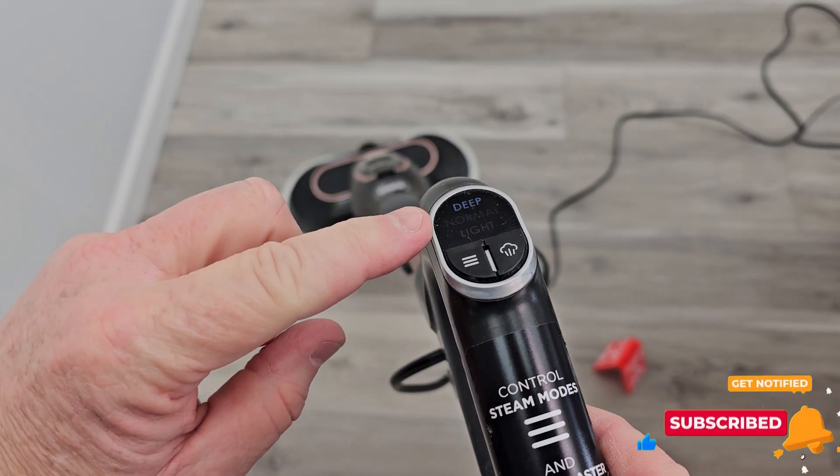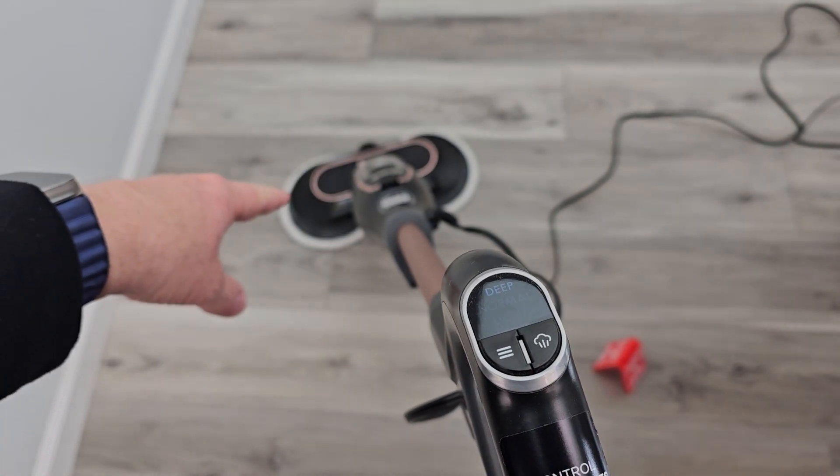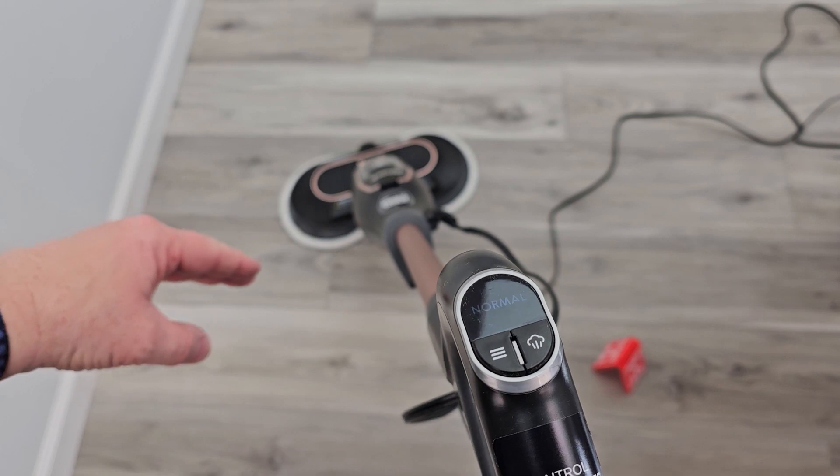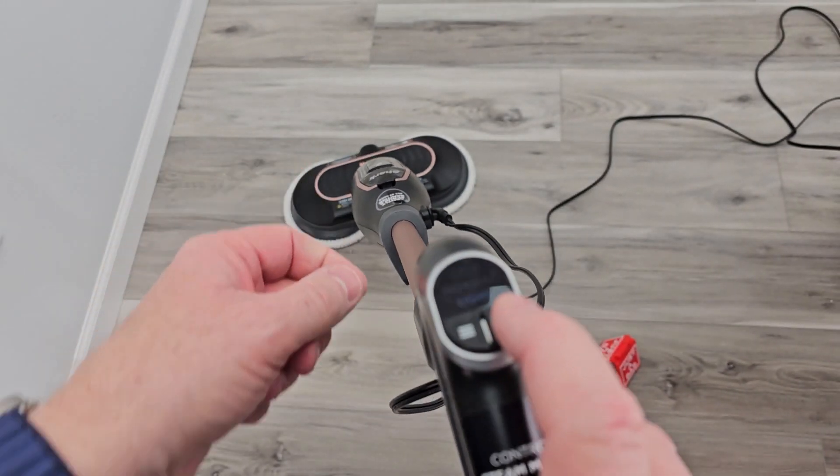With it plugged in, I've got three modes of operation: I can do light, normal, or deep. The steam will come out around the mopping pads — the ones that are turning. I can also shoot steam out the front by hitting this button.